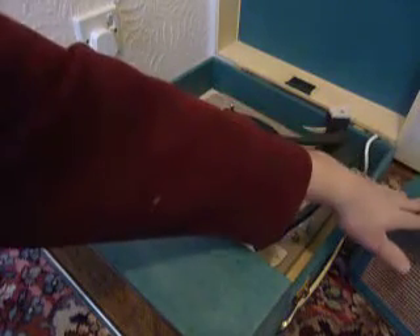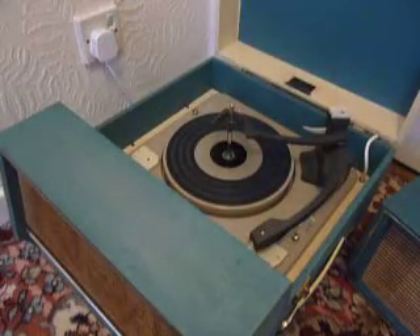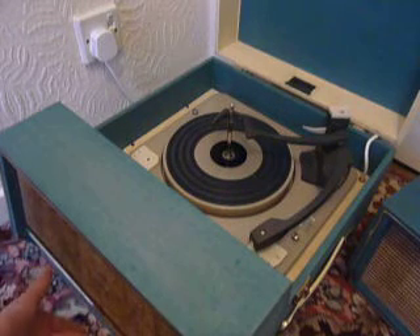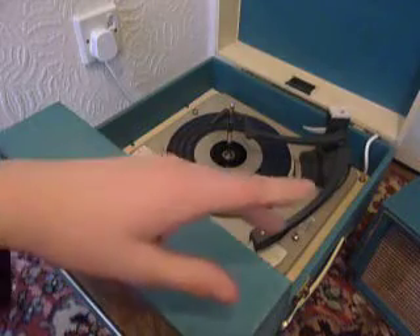The matching speaker simply plugs into the socket on the rear right hand side of the machine. On the front, the four control knobs from left to right: you have tone, on/off, volume, and balance to separate the sound between the main speaker and the extension speaker.